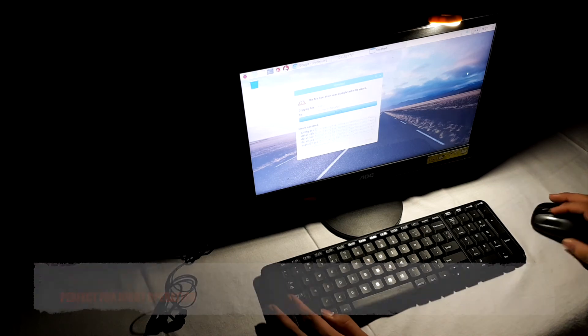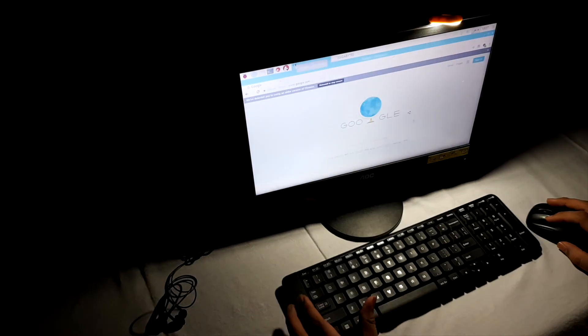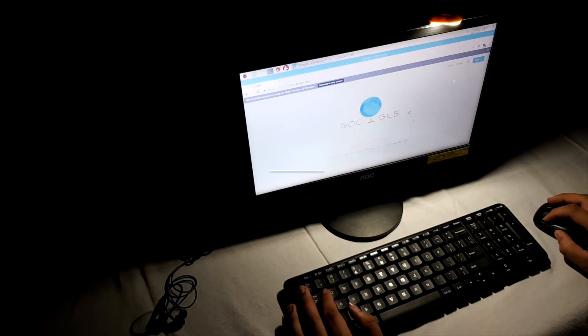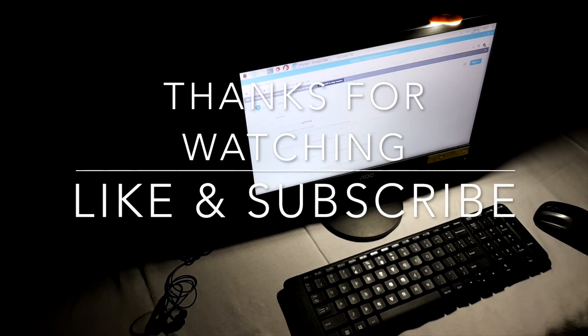For the second USB port, we can install this USB light if you want to work in the dark. Like this, you can just do your work in the dark, and the keyboard is pretty visible. Thanks for watching — if you like the video, comment and subscribe. Have a good day, bye!